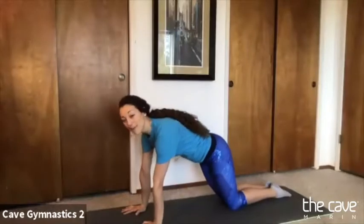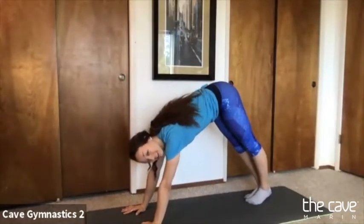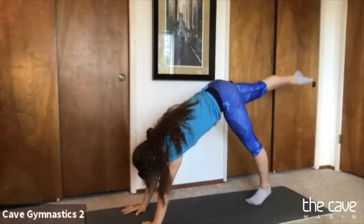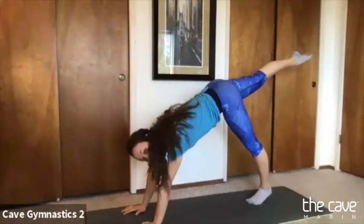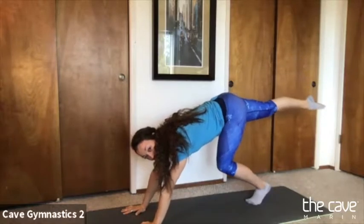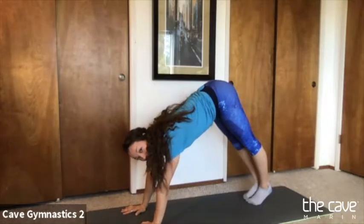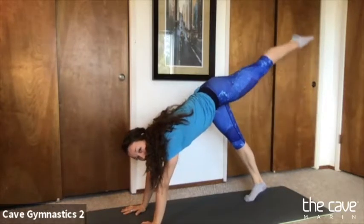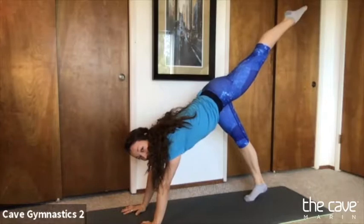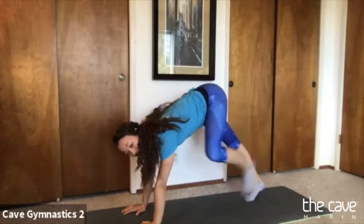We're going to go back into our bear but we're going to try some balance — a one-legged bear. Can you lift up with one leg? Good, and try to straighten your knee. Three, two, one, and switch, try the other side. Three, two, one. Good job.